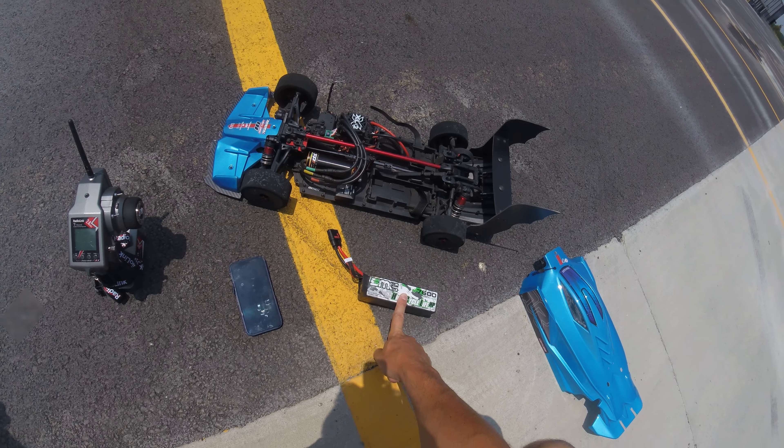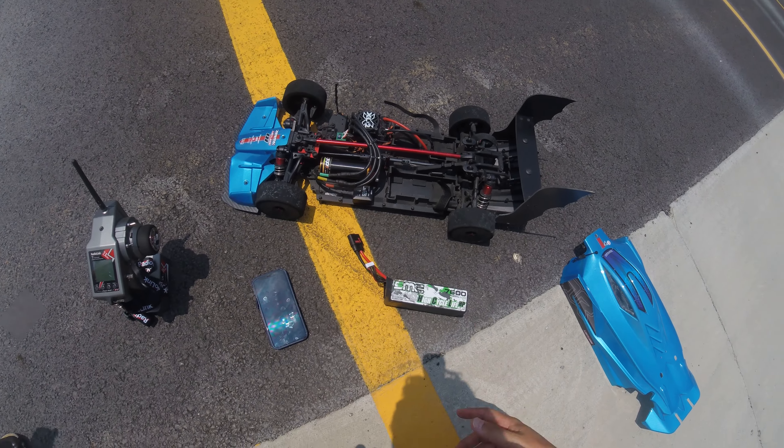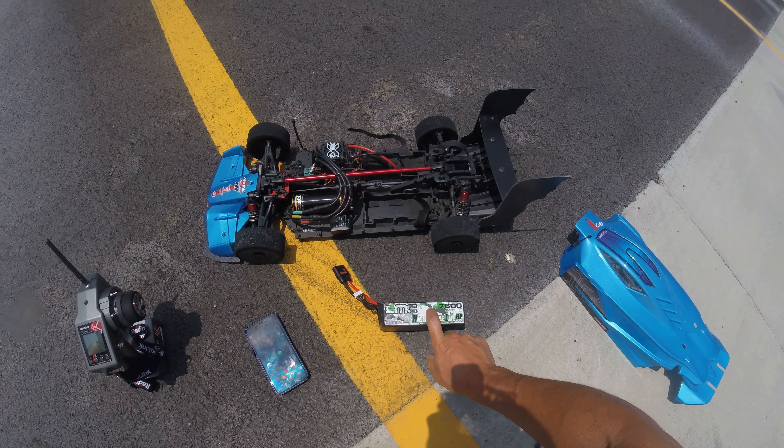Hey guys, back out here with the Limitless. I'm going to run it on 6S again, only going to be running my HCL HP high performance pack, the 7600.